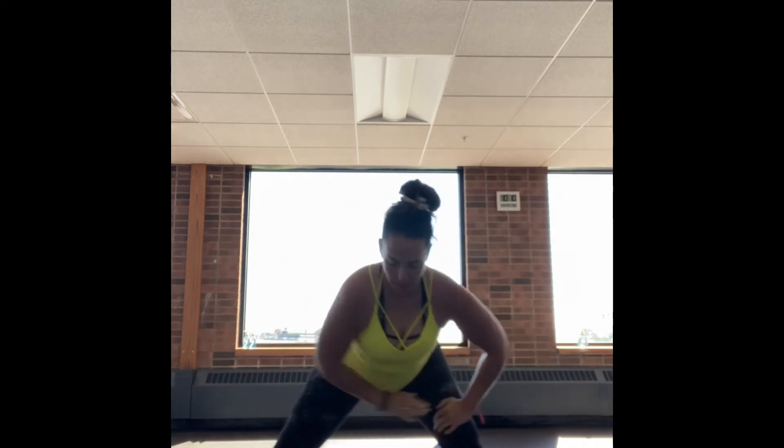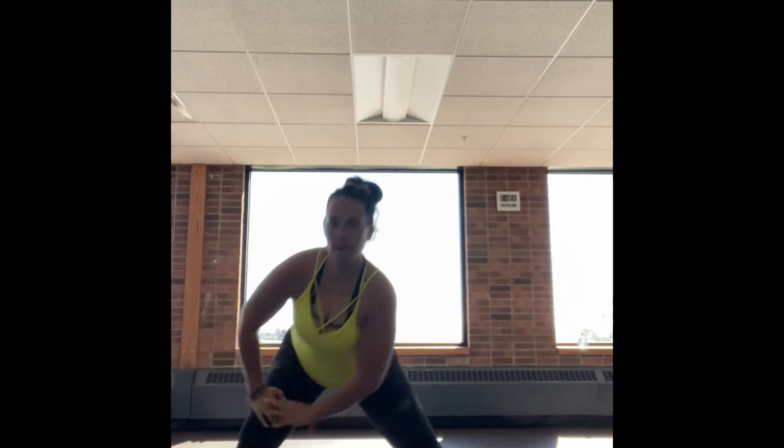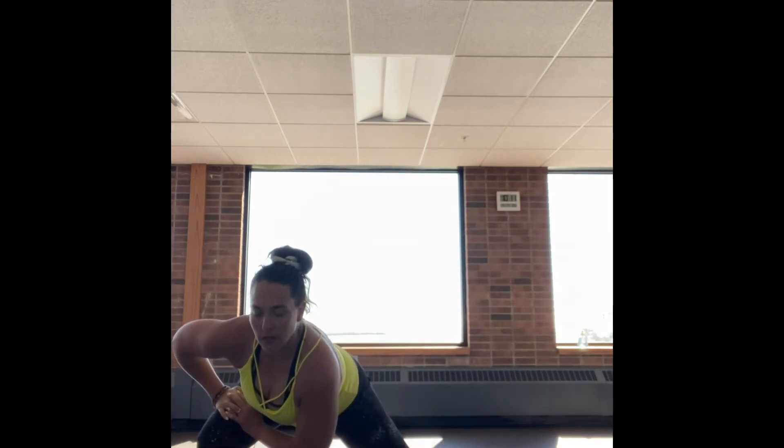Lunging side to side. Nice deep lunge through the heel, pushing up through the heel. Keep that chest lifted, breathing deep, getting a little bit deeper into each lunge.